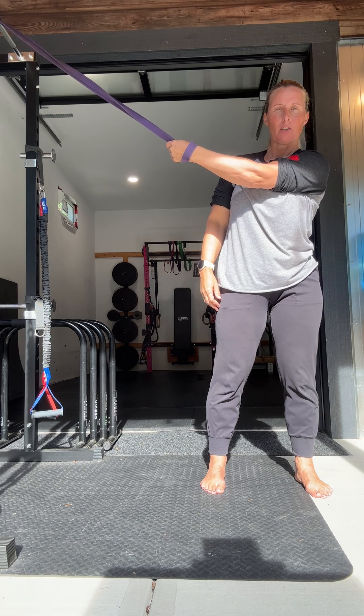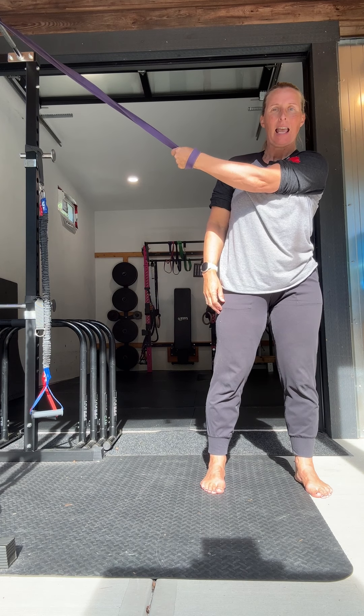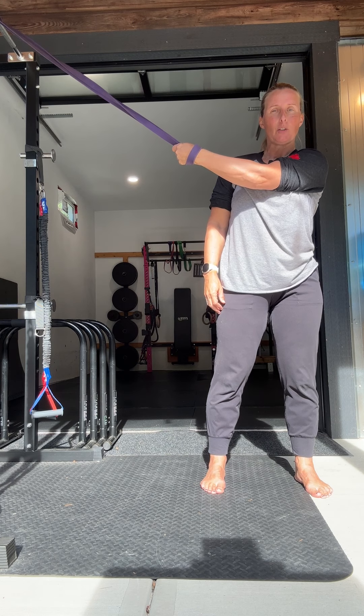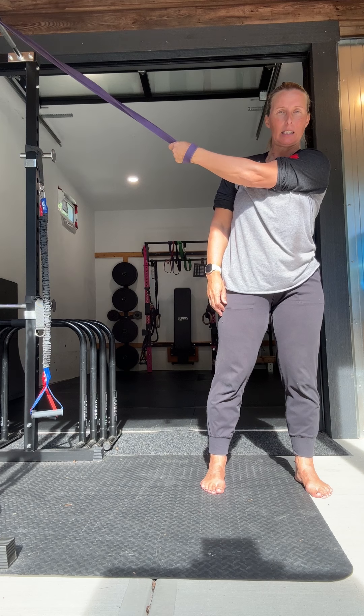For all these positions, hold for at least a minute, do both sides, and make sure you're breathing. Take nice deep breaths in, and as you breathe out, think about releasing the tension and going a little bit further into the stretch.